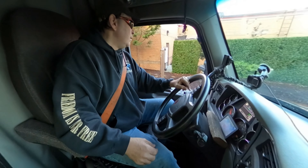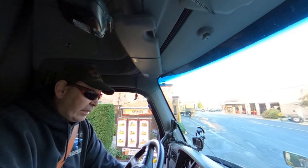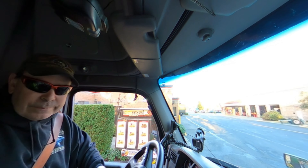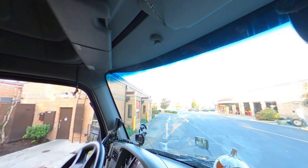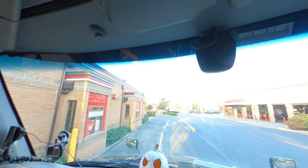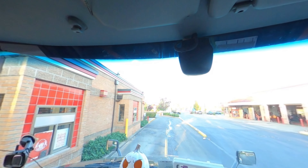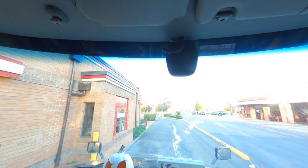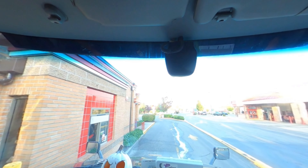I can't believe we gotta put the code in. Supposedly when you turn the truck off, there's a certain amount of time — like a couple minutes — and then you can restart it without putting the code in. But sometimes it'll reach like seven minutes and it'll restart. I've had that before. This is kind of funny — if he had still been here I would not have been able to make this squeeze through.